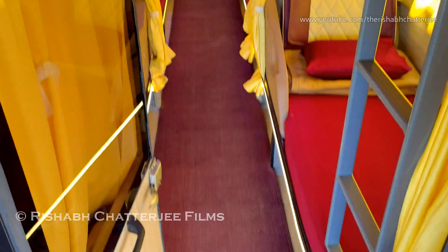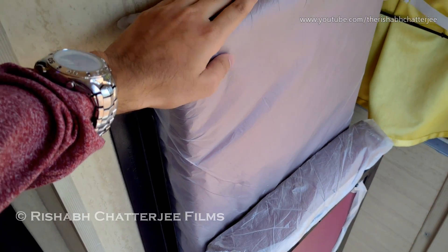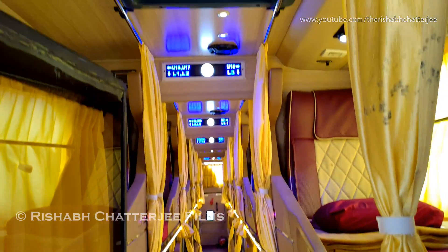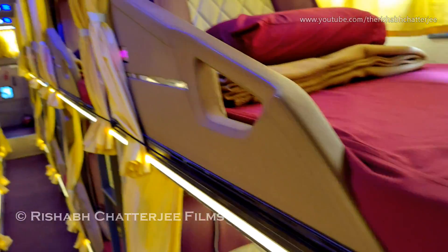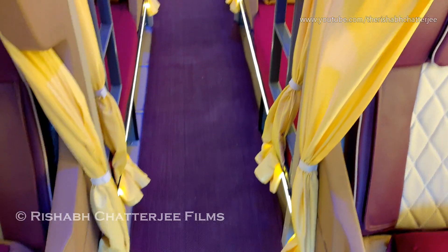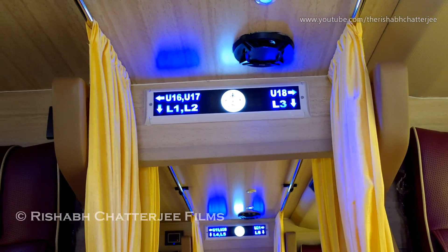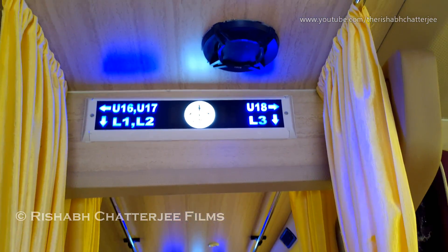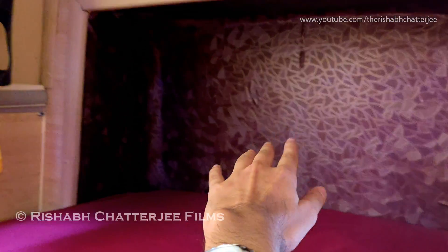Moving on to the interiors of the bus — there is also one more seat that any attendant or whoever is traveling with the driver can use. This is a 2+1 sleeper layout. As you enter, the color combination is very appealing — you have maroon mats with LED strips. There are also LED strips on top where the seat numbers are, and in between there is the Transking logo. The top has a full wooden finish. This is the single-seater side of the 2+1 layout, with a screen and extra leg space for the first seat, plus a bottle holder.